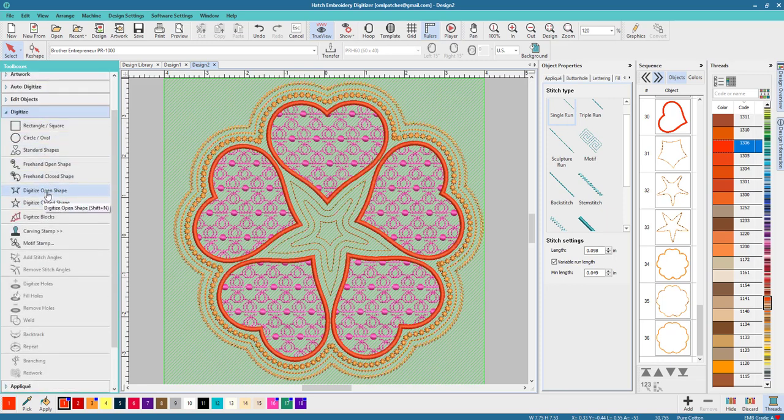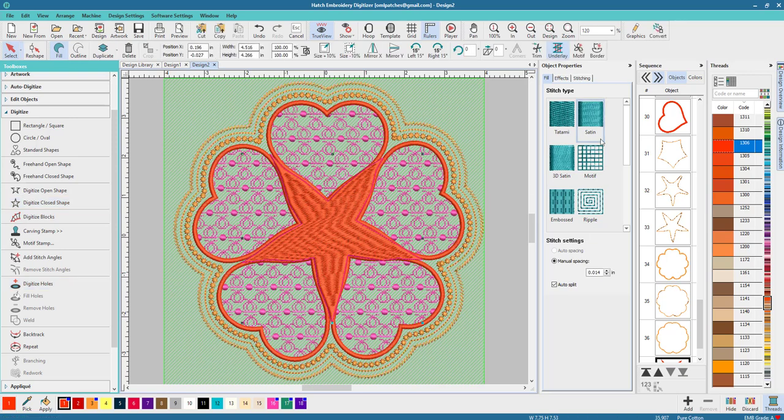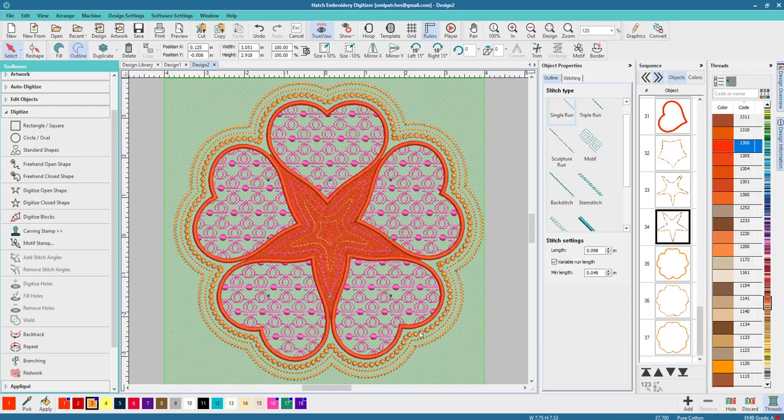If you want to fill in the center, go to Digitize, then Close Shape, and start kind of in the middle working outward. I'm not 100% sure if I want it filled in, but we're gonna try and see what we like. I kind of think I like how the outlines looked in the middle — basically I'm making a quilt square with no background image, nothing, just out of the blue. We don't want satin stitch — we want tatami stitch. We'll need to move that element up so it stitches out before everything else.